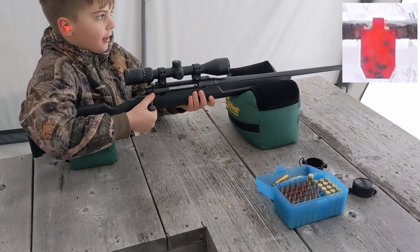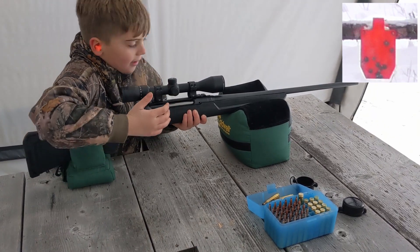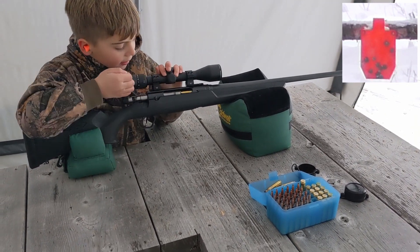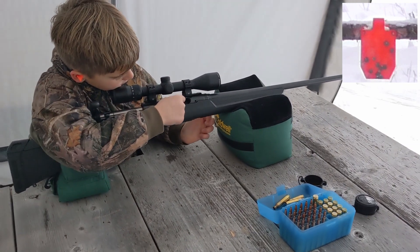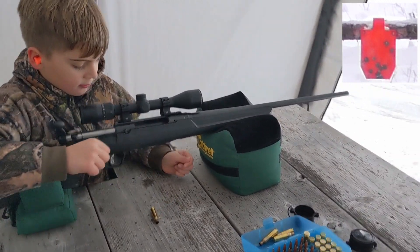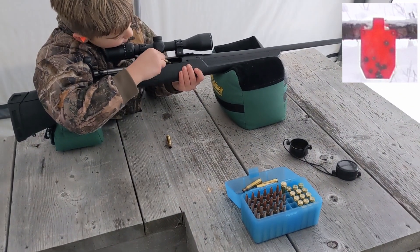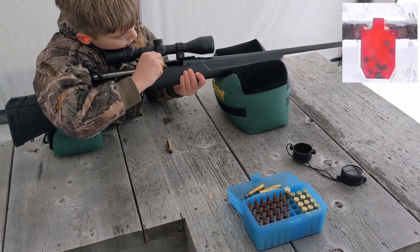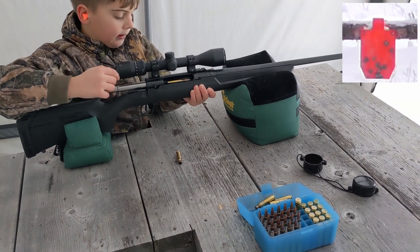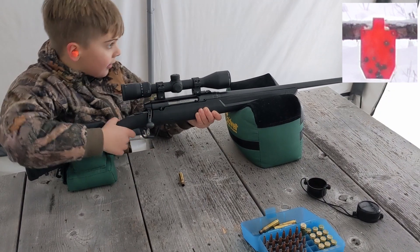You want to try another shot at it to make sure you can get it? Sure. That's fine. You can pick it up, it's not hot. There, just grab another one out of the box. Just drop it in there. You don't have to push it, just drop it in. There. Now close the bolt. There you go.